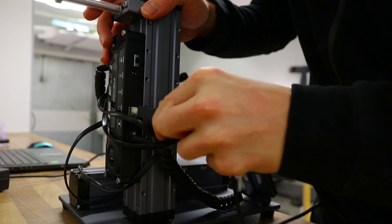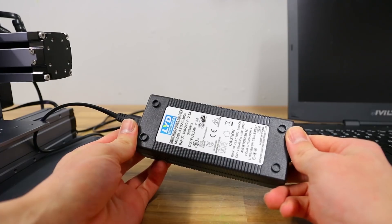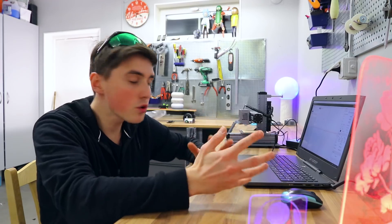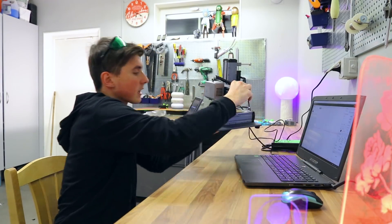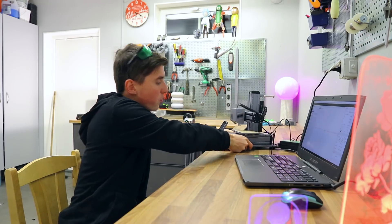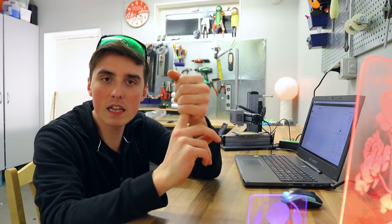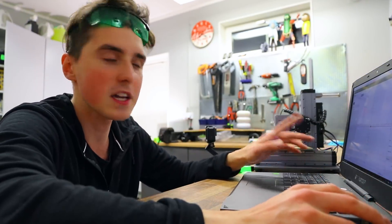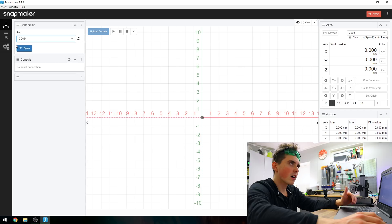Alright, let's get started. When using the software for something like the Snapmaker, it has to be three things: simple, user-friendly, and quick. As someone who spends a tremendous amount of time learning softwares for different projects, I love the occasional user-friendly software. Check this out — there are like three steps to follow, so this shouldn't take long.